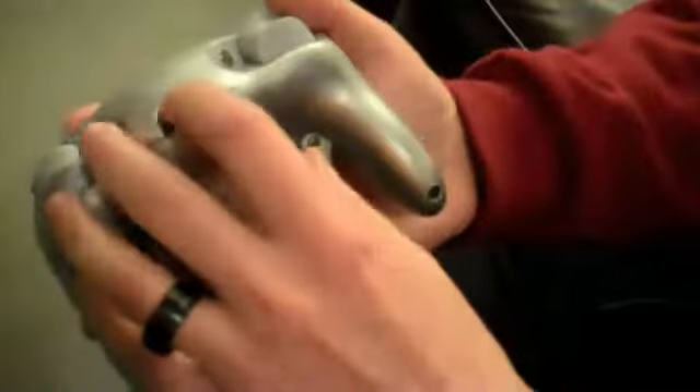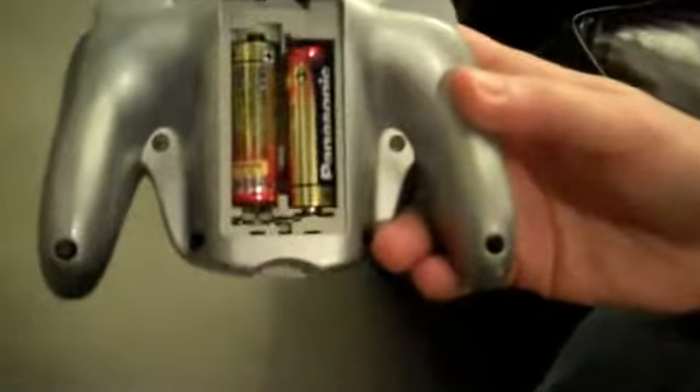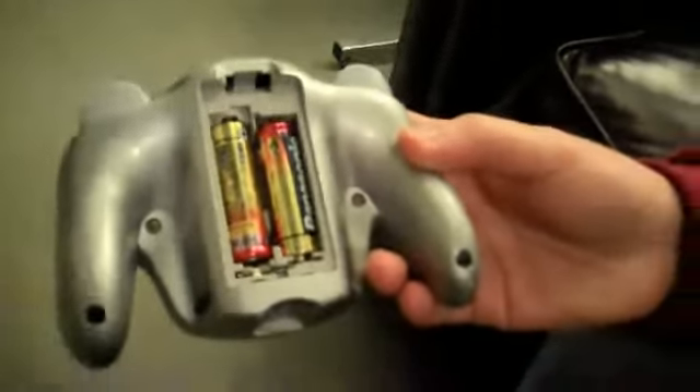Let's take a look inside here at the battery compartment. You just flip it open just like that. These are actually Japanese batteries — that's how I roll. Get your batteries in there just like that. Rechargeable batteries are also a great choice.